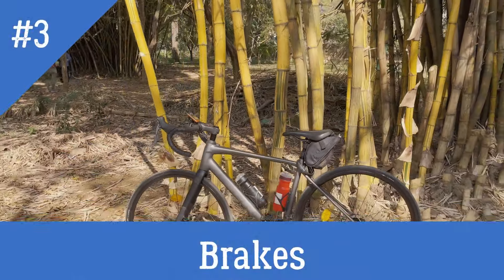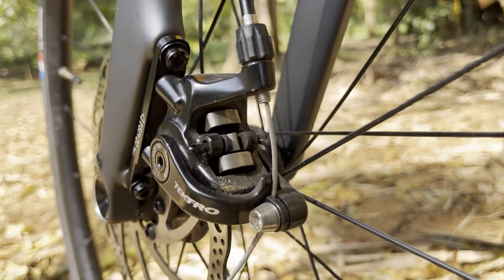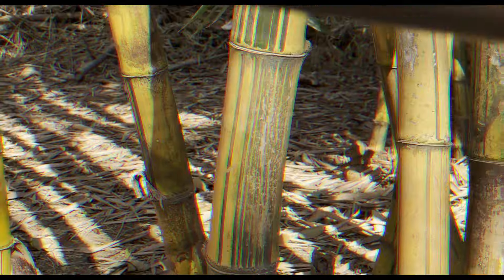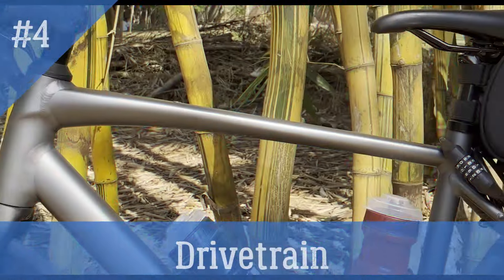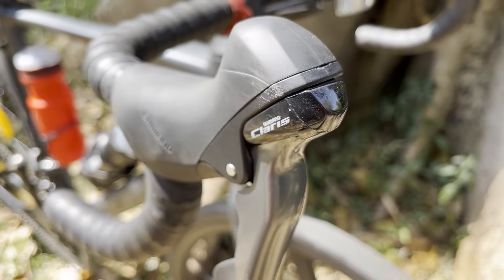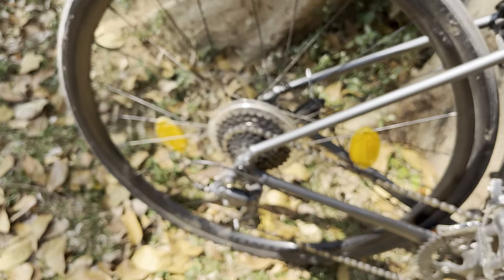The Trek Domane AL 2 Gen 4 features Tektro C550 mechanical disc brakes with 160mm front and rear Tektro wave rotors. Talking about the drivetrain, the entire kit — shifters, derailleurs, crank, cassette, and chain — comes from Shimano, and the bike features a 16-speed 2x8 Shimano Claris ST-R2000 drivetrain.